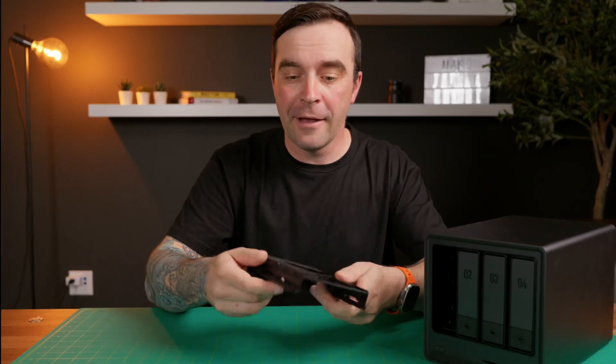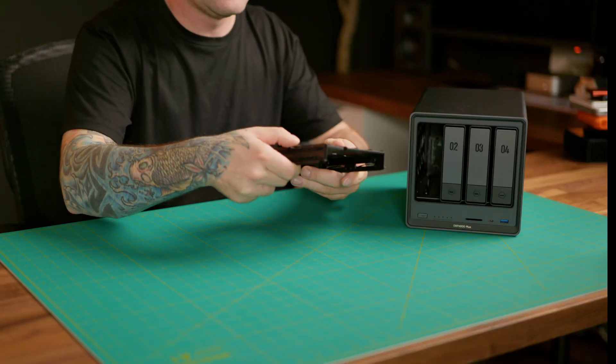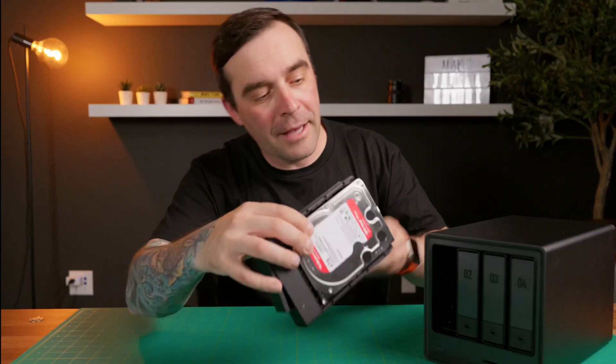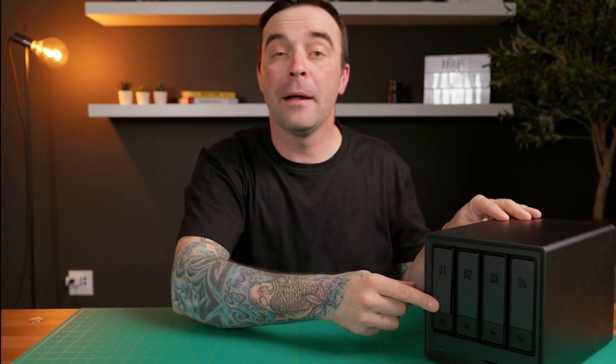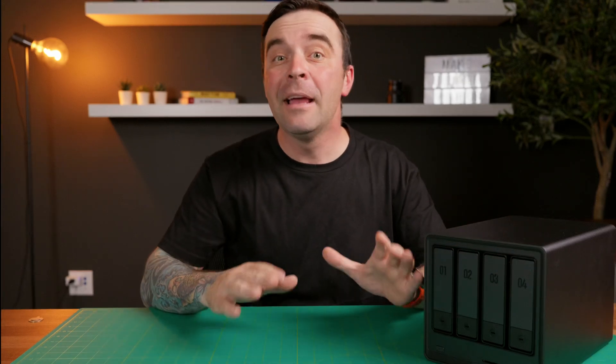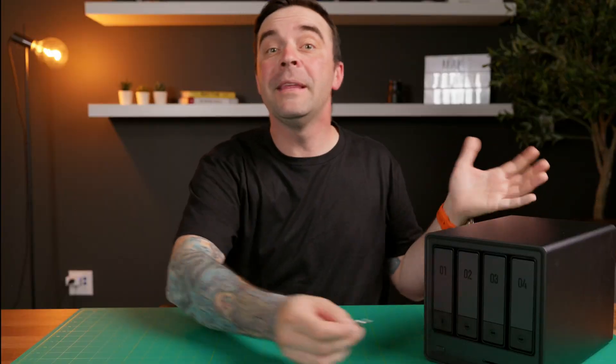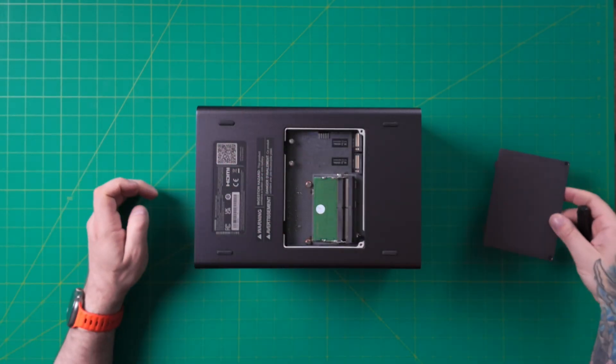Installing the drives in the drive caddies is super simple. You just press on the bottom plate to unlock it and slide it out. You don't need any tools — just push down on the latch at the bottom and slide out the side panel. Install your drive, slide the side panel back in until you hear it click, then slide the caddy back in your NAS and push down the top panel to lock it in place. You can also use the provided key to lock these in place. There are also two SSD slots at the bottom where you can install two NVMe drives up to 8TB each — I recommend using these for cache storage, which will speed things up quite a bit, especially if you edit off these drives.